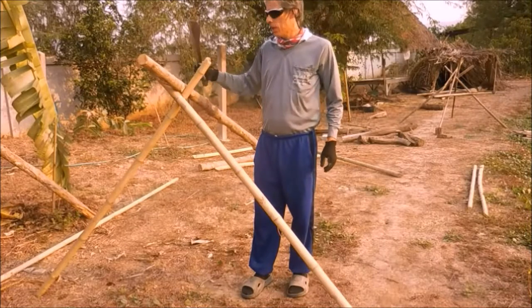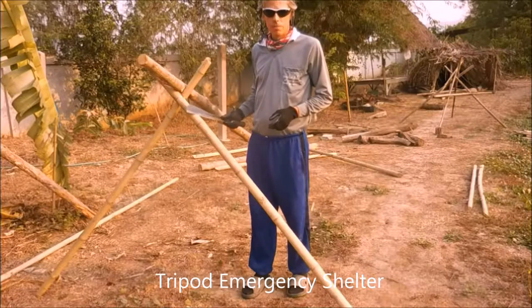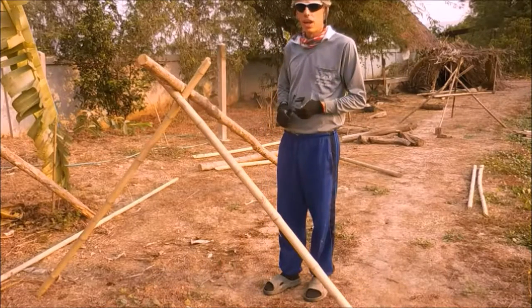In this series of videos we are going to build a tripod emergency shelter. Let's build a proper tripod shelter right here, right now.